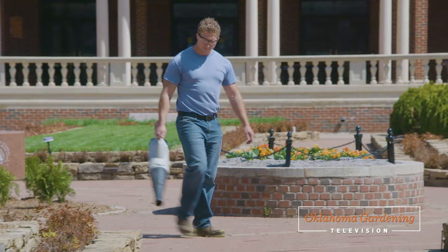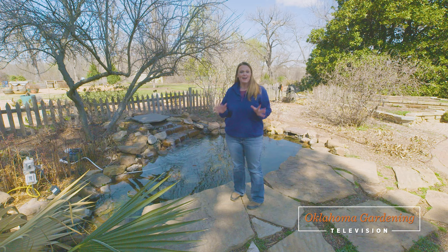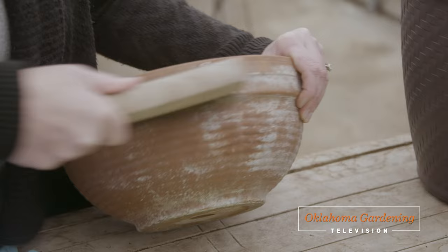Welcome to Oklahoma Gardening! As we power up for gardening season, we learn more about battery-operated tools. I'm getting some veggies growing in our hoop house. I'll be sharing details about this year's backyard garden contest. And finally, before we plant up our containers, we discuss the proper way to clean them first.